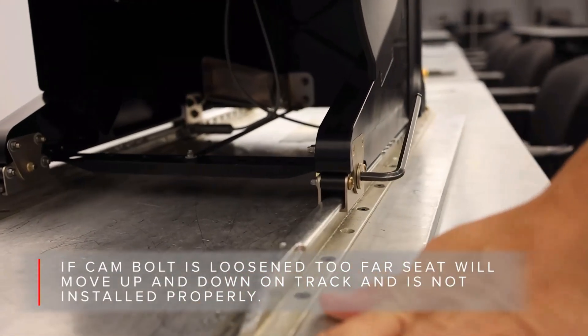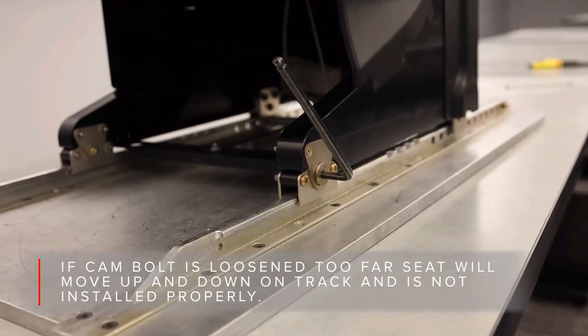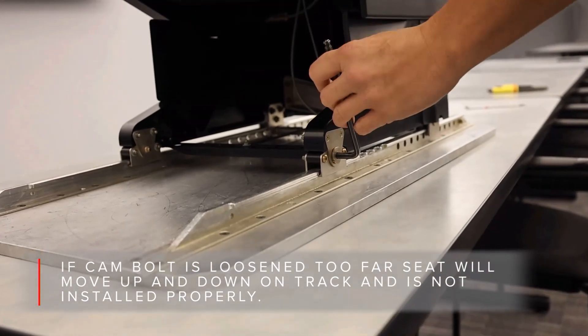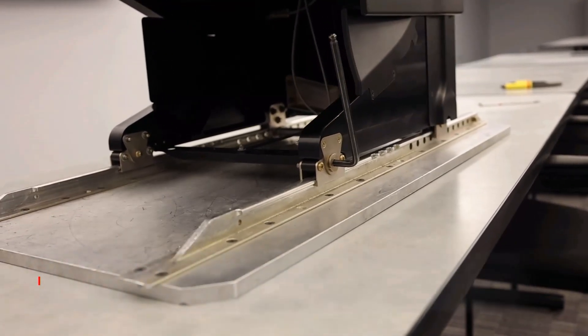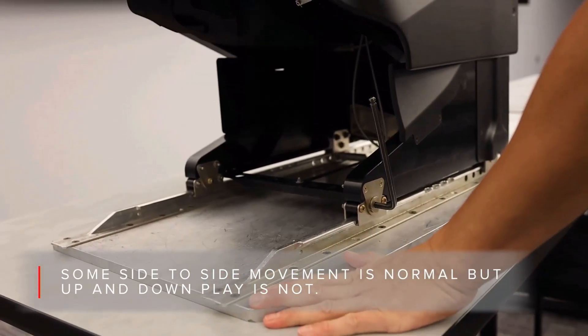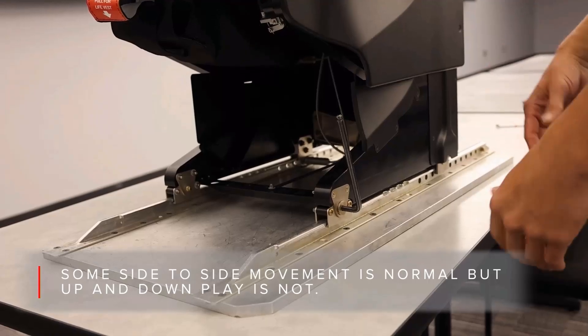Once adjusted, the nut on the backside of the adjuster has to be torqued properly. You will need to put some amount of torque on the nut just to keep the roller in place while testing adjustment. The final torque needs to be 70 inch-pounds. Torquing the nuts in the plane is difficult but must be completed or the rollers will loosen over time.